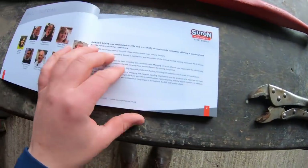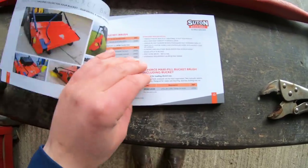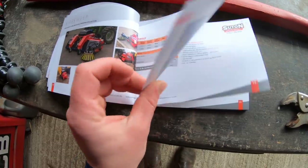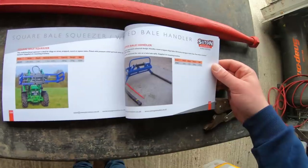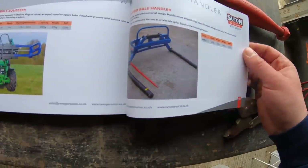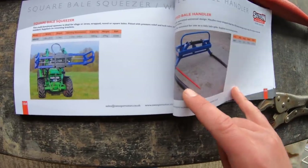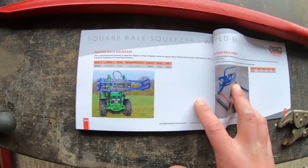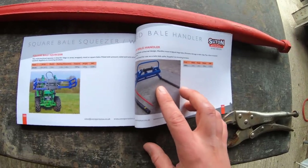Whilst I was at Sutton this morning — the agricultural machinery attachments company near Norwich — I was given a brochure and there's actually some really nice attachments which they make that I didn't realise Sutton made. This attachment here is one I'm really interested in: it's like a double bale handler with twin spikes and covers so you can operate it with wrapped silage bales. I think if any of these attachments would be purchased for the farm, this one would definitely be one to look at when we start making our own silage.